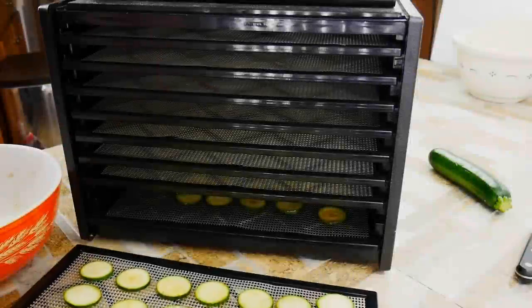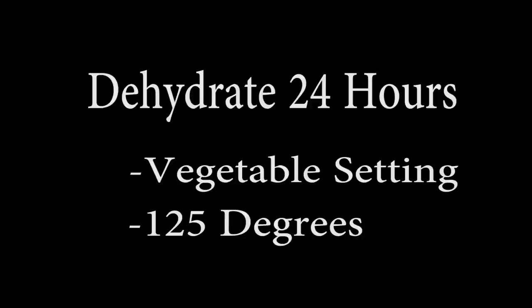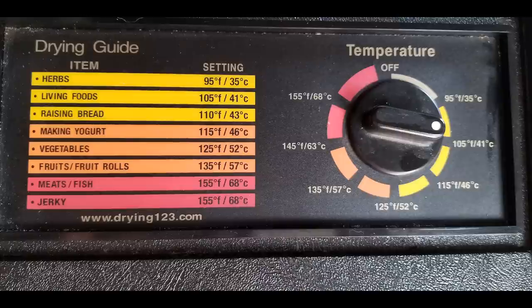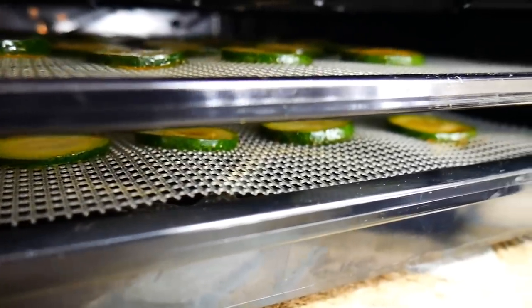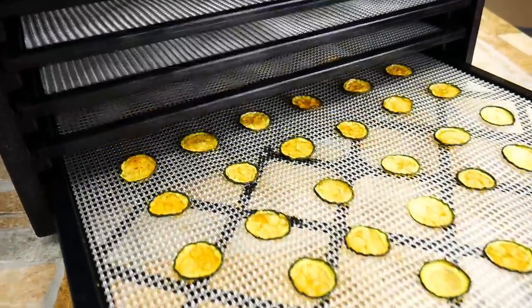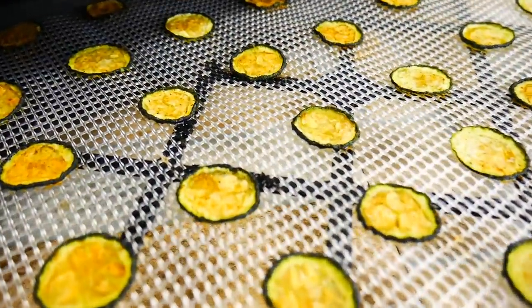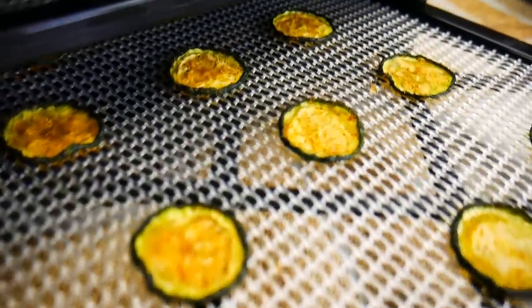Let's try dehydrating them — that makes a lot of sense to me. We went for 24 hours on the vegetable setting, which is 125 degrees. You can see right there — they all look a little bit different, but think about that 125-degree range and you just let them go. 24 hours later, they have dehydrated and they're already crispy. You can take them and they will break in half, which is really cool.